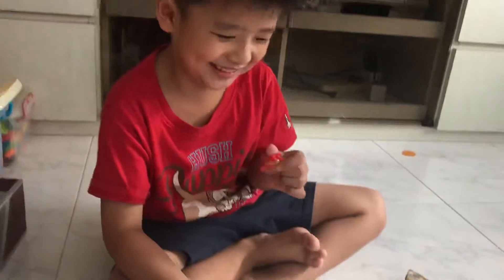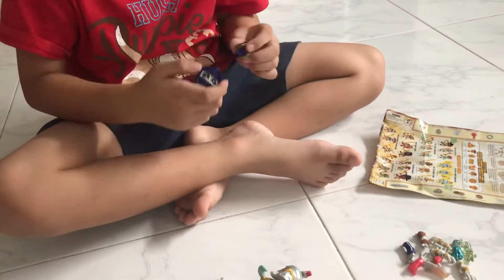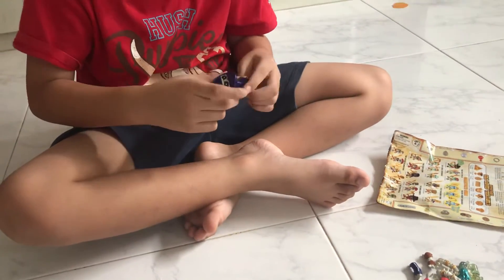Okay, which one are you going to build first? The ninja? You're going to make that one. I knew it. So which body do you want first? Okay, you take the rod body.